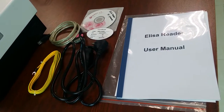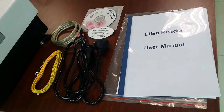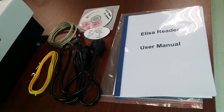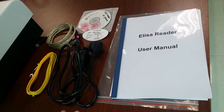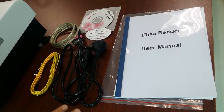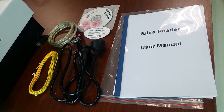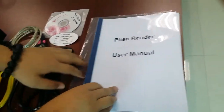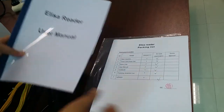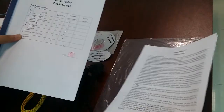Thanks for buying our Elisa Red SK202. After you get our machine, you will find three cables, some documents, and one CD software. Now let me introduce how to use this and how to install and test with our machine. You will find some documents: the Elisa Red user manual, the Elisa Red packing list, and the Elisa Red user guide.